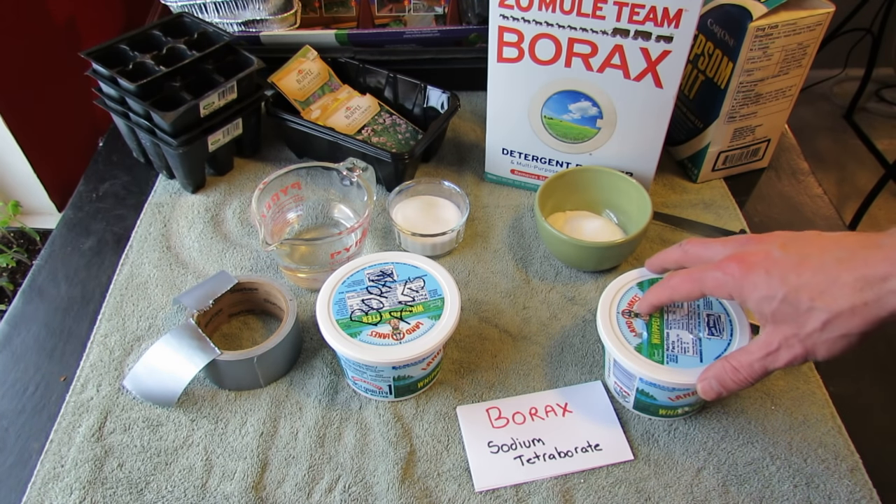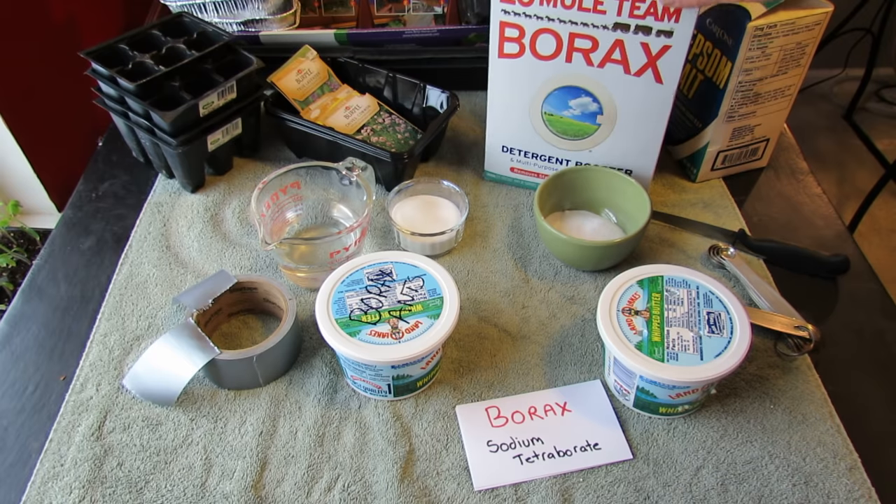Welcome to the Rusted Garden. Today I want to show you how to make an effective ant killer out of borax.